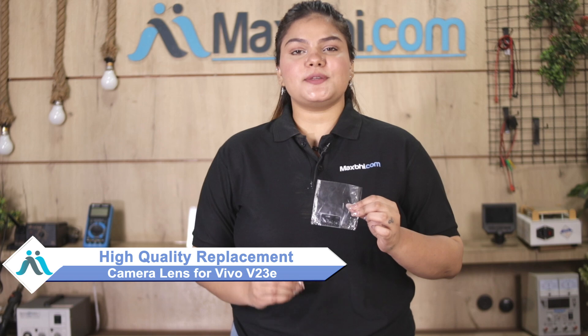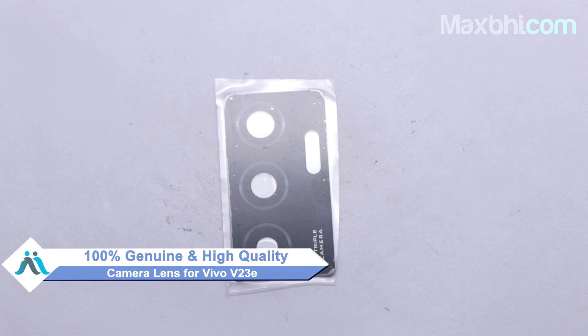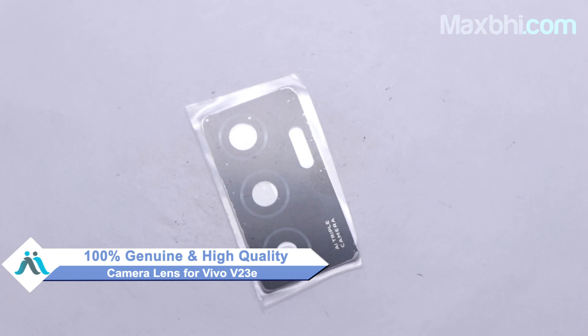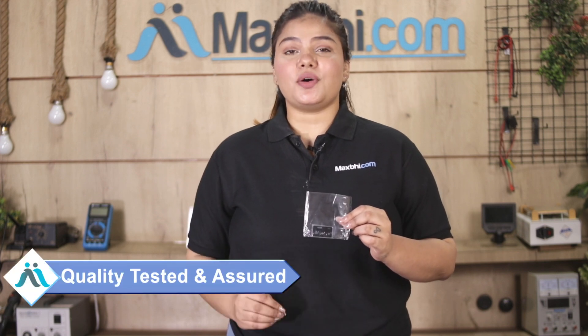You can fix your phone yourself at home, or get it repaired by any professional very easily. You can buy the Vivo V23e's new camera lens and fix your phone. This camera lens is a 100% genuine quality product which works similar to your original product with a perfect fit for the Vivo V23e. This camera lens goes through our quality team inspection and after quality is assured, it is sent to you.